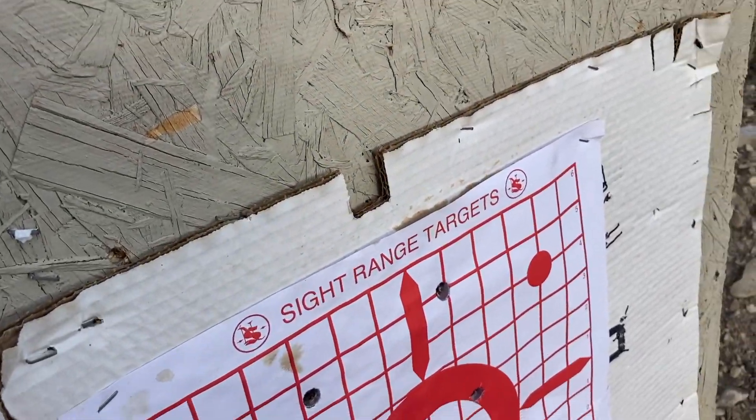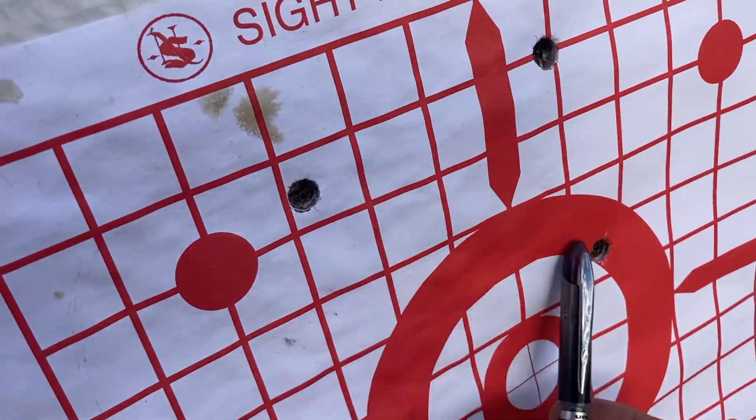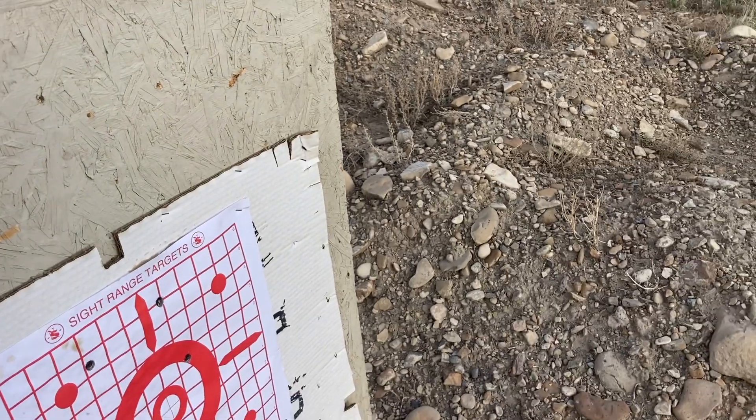Well, let's see what my group is. It's not that great — I've shot a lot better with this gun. I'm not sure what's going on today, but I'll show you what I got. Here's one, two, three shots. It's about a four or five inch group.